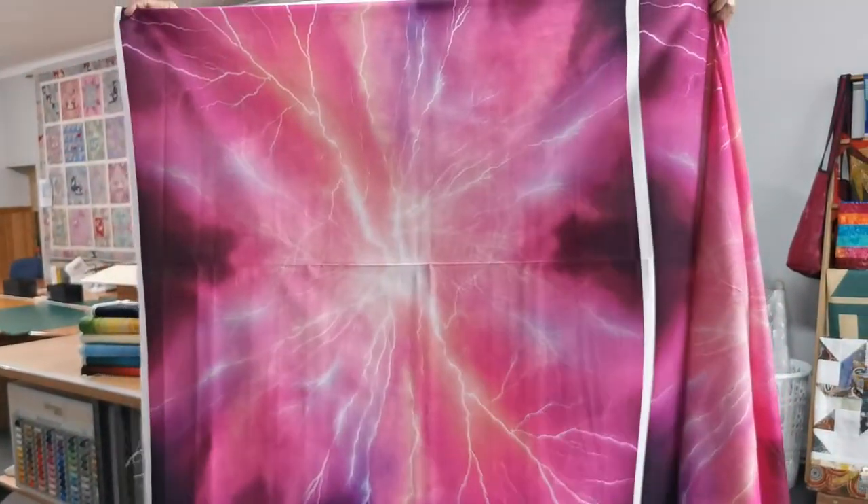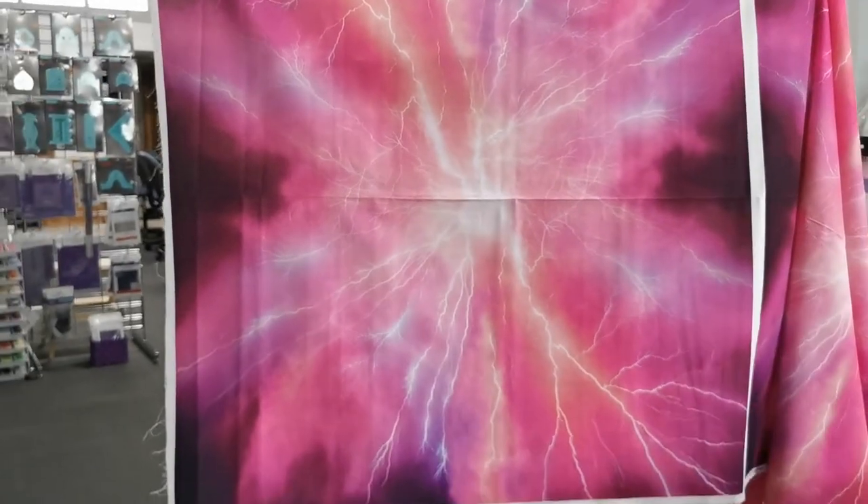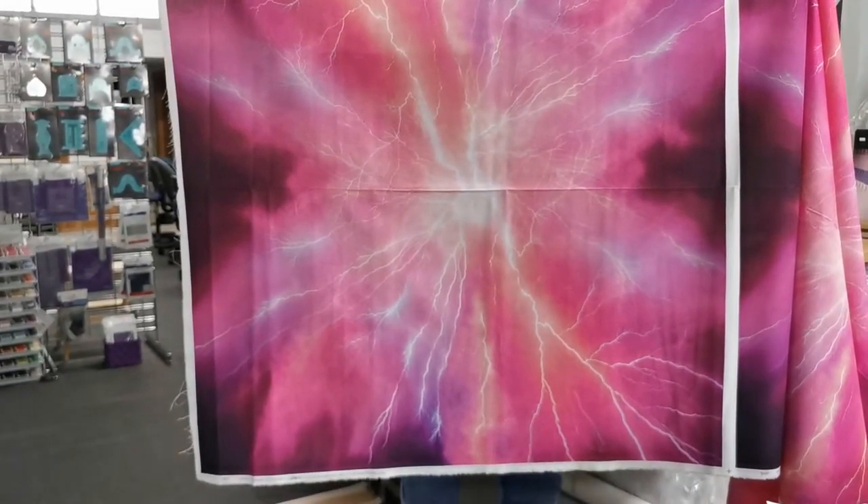Now that's got a bit of light reflecting through it, but you can see it looks like a bolt of lightning. Wow — these panels are amazing!